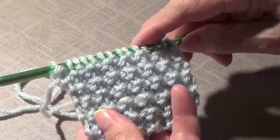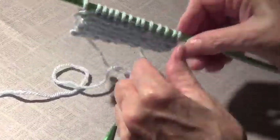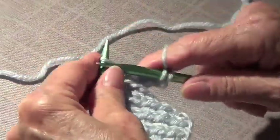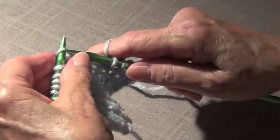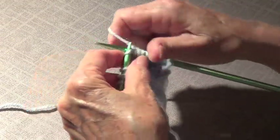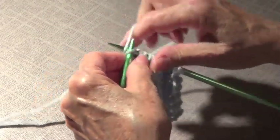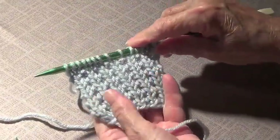Look how pretty that looks. Then on the way back you only knit the whole row — so the whole row was knitted. We knit the whole row and this is the side in which you see the alternative English stitch. Look how pretty that is — so if you make a scarf you have two sides.